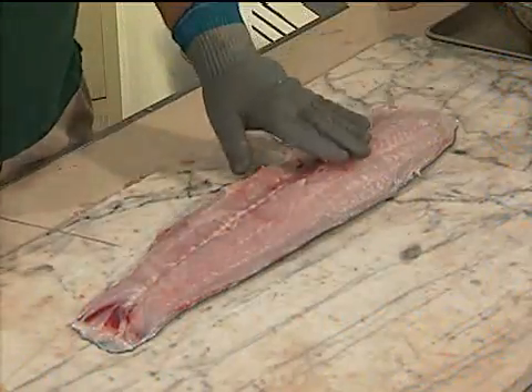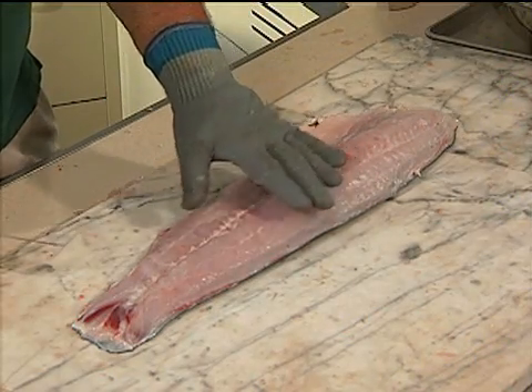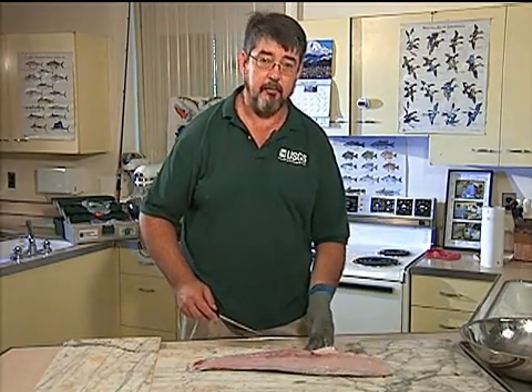Here we have the fillet off of the silver carp. Look at that beautiful white meat — it's nothing like what you'd expect from a common carp, which has a darker meat and a thinner fillet. These things have really got a lot of meat on them and dress out really pretty good.